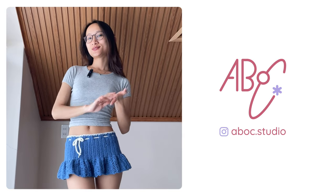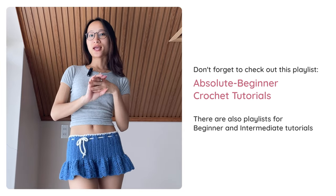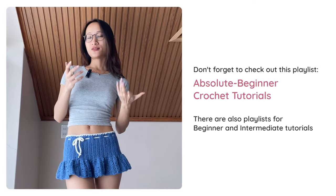Hi guys, welcome back to ABLC Studio. This is another in-depth tutorial for absolute beginners, which means you don't need to know anything about crochet to start this project, but you do need the right tools and materials, and we're gonna get into that right after I show you some samples.